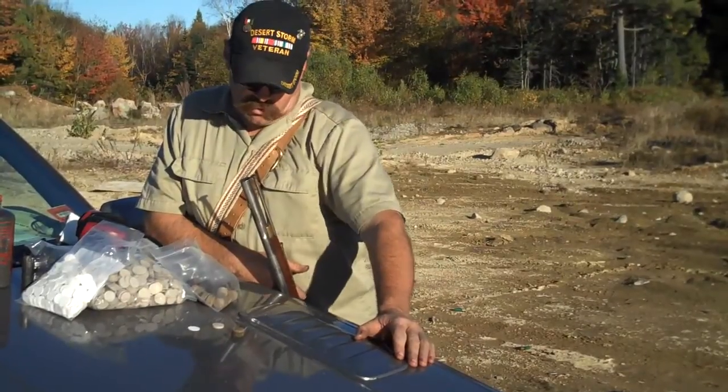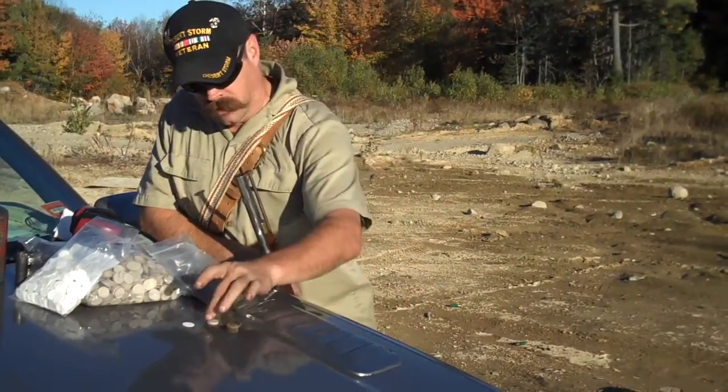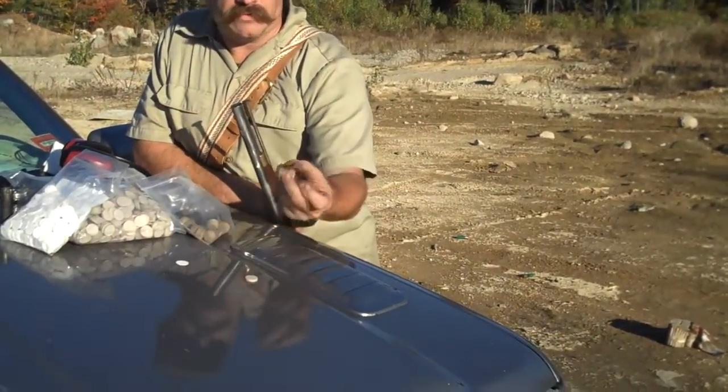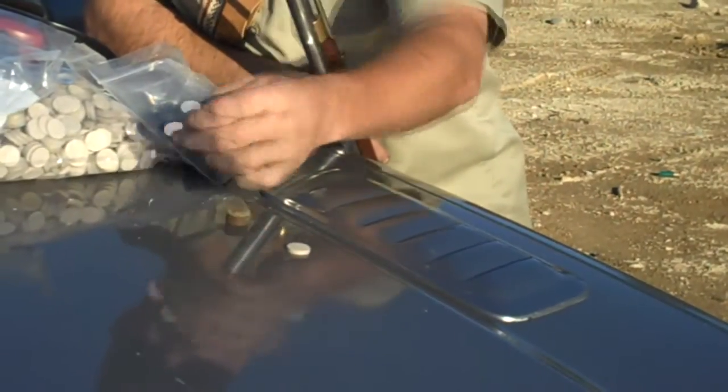Now, if you're going to load birdshot in one of these smoothbores, you're going to need three other things besides a round ball. First off, you're going to have an overpowder wad. You're going to have a felt wad for the shot. And you're going to have a card wad to go over top of the shot.